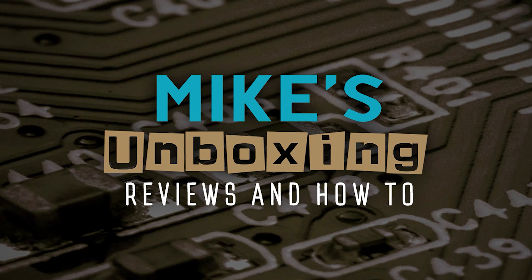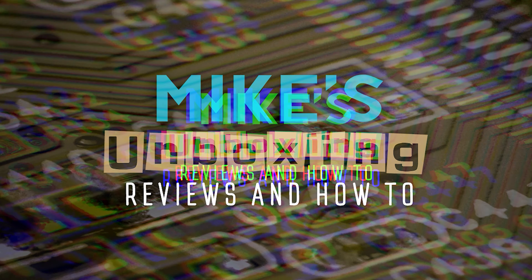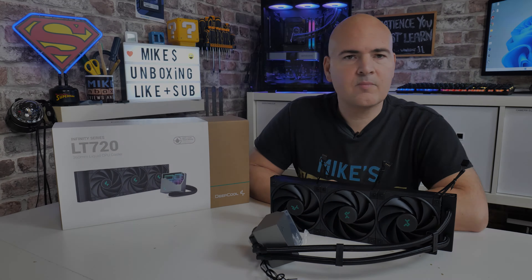Hi, this is Mike from Microsoft Boxer Reviews and How To, and on today's video we'll be taking a look at the Deepcool LT720, a 360mm AIO with some leak-proof technology. Keep watching to find out more.